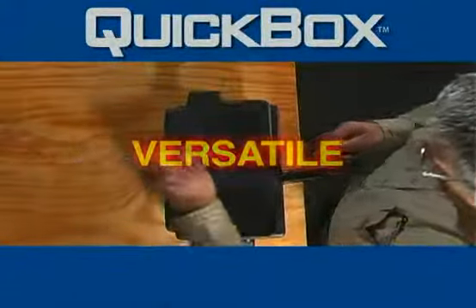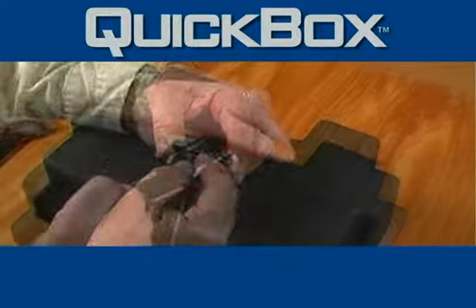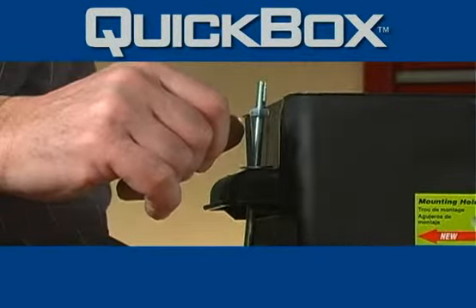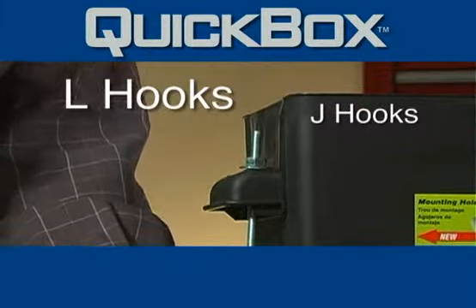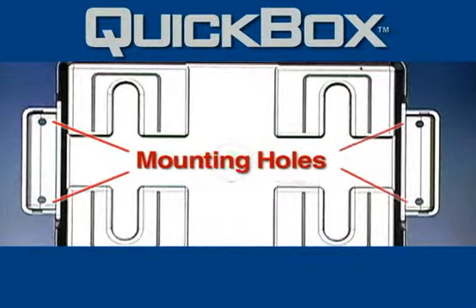Install the Quick Box using the heavy-duty tie-down strap and footman loops provided with every Quick Box. Or, use J-hooks, L-hooks, threaded rods, or lag bolts with the new mounting holes in the handles.